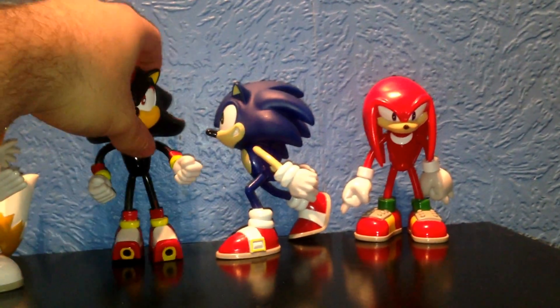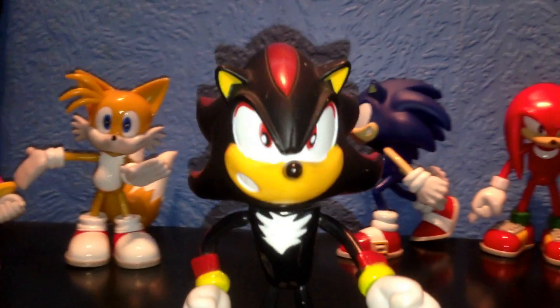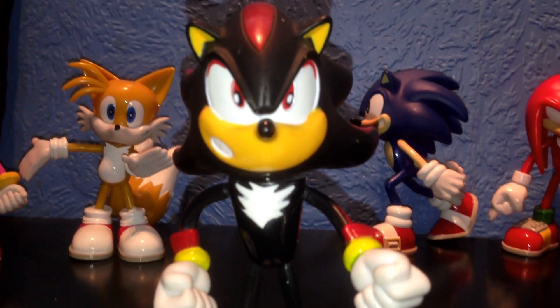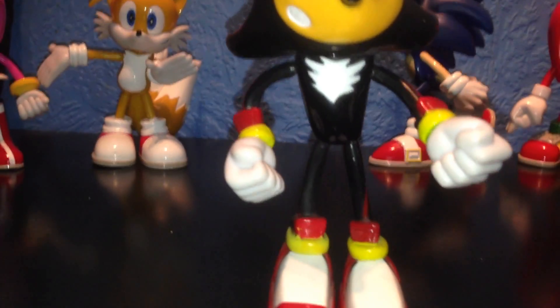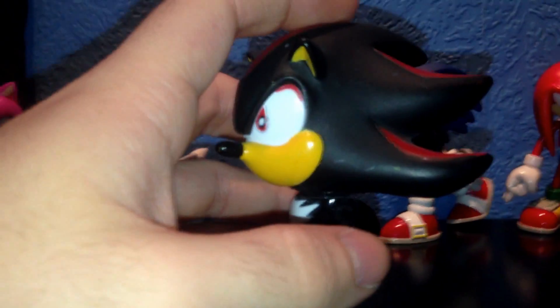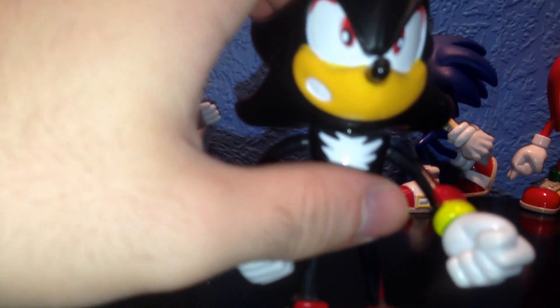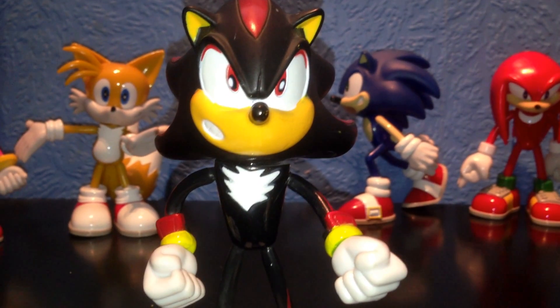Now, this is just my opinion, but I believe they fell short on making Shadow the Hedgehog. It just doesn't look right — the front of him just looks a bit weird. They could have done a lot better with Shadow. His body proportions are excellent, shoes are cool, everything's great, and they've done the spikes really well on the side. But then you go to the front view and you think — they could have done a lot better, considering what the other figurines look like. He isn't the best.